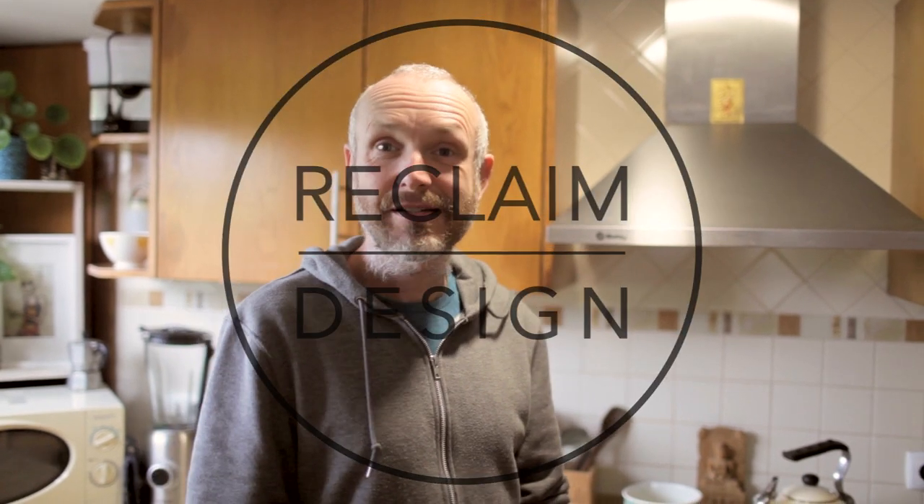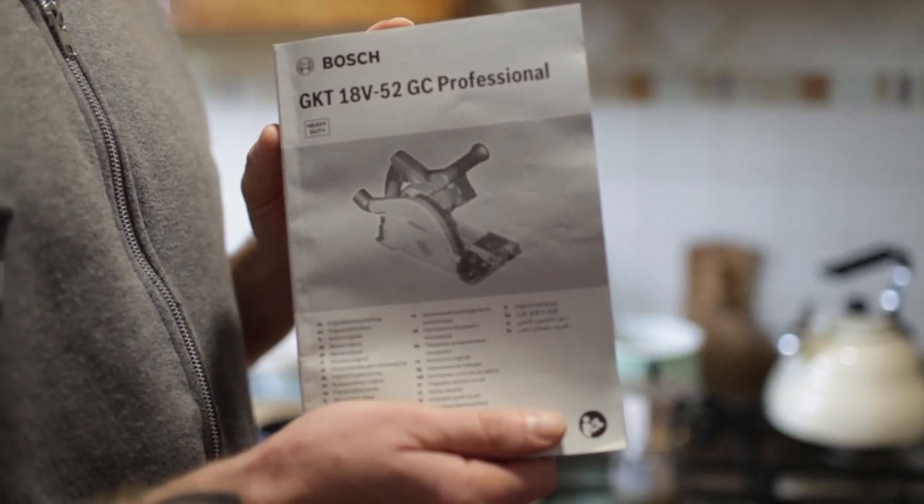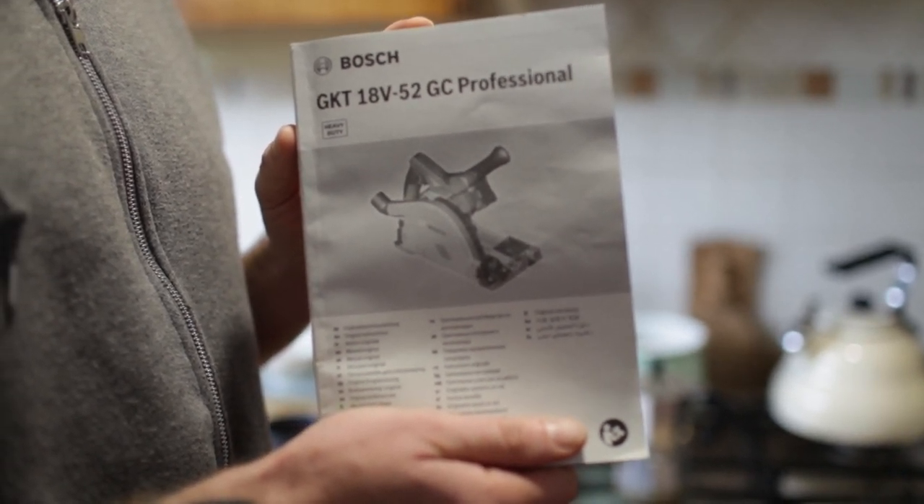Morning, it's Michael from Reclaimed Design. I've got another tool review for you — a Bosch GKT 18V 52GC track saw. I'll be doing that this morning.